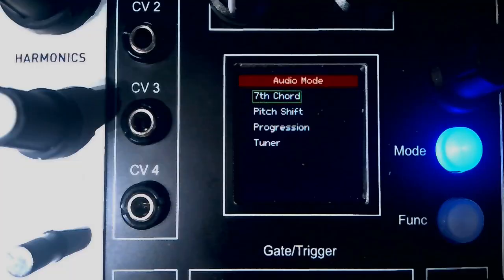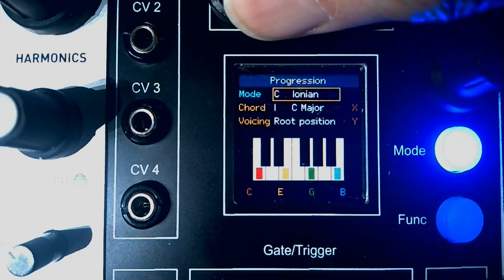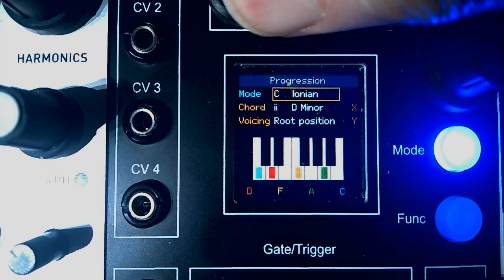Progression mode makes it easy to generate chord progressions. I confess I'm no expert in music theory — I learn just enough to write the code. Like seventh chord mode, the red channel sets the overall pitch or tonic note. The modes are the classic musical modes, and the seven chords in the mode are identified by their Roman numerals. Voicing works the same as the seventh chord mode. This next patch uses the Tip Top Z8000 to sequence a chord progression. I'm using the internal envelope generator and the voices are independently triggered by a clock divider.